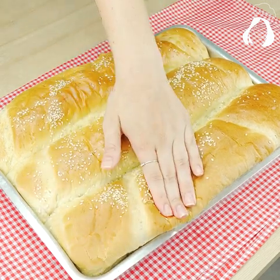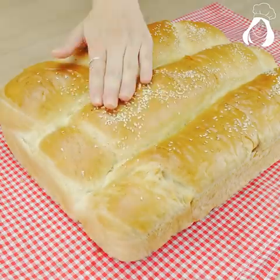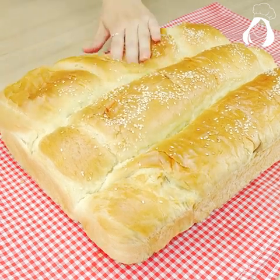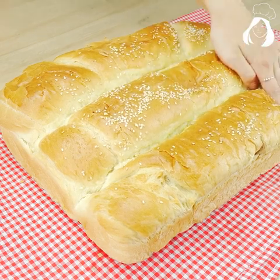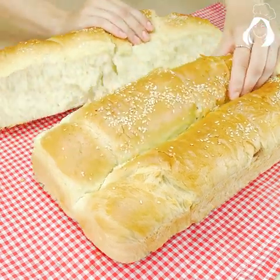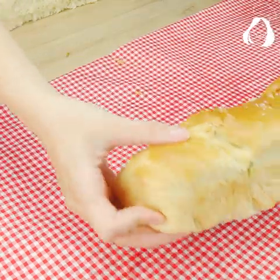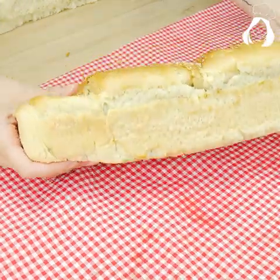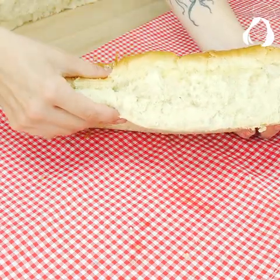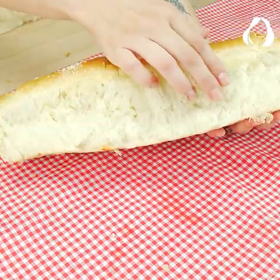Before unmolding it, guys, be sure that the bread is not hot anymore. It will be very fluffy like this! Just take a look at how fluffy this bread is. This bread is so easy to make that I'm sure that even if you've never made any bread in your whole life, you will be able to make it. Imagine this bread with a little bit of butter and a cup of coffee — I'm sure there's nothing better than that. You can even sell this bread!